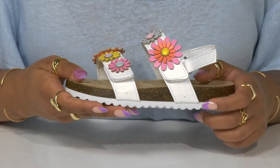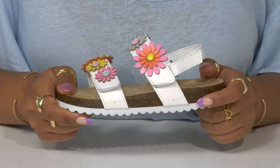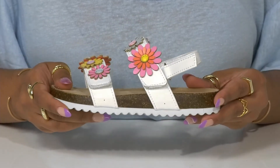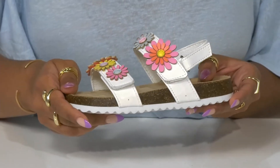A cork midsole adds an earthy look while giving them shock absorption when running around the playground. It all sits atop an EVA outsole, highly ridged for extra traction and stability. Pair these with any floral patterns in their wardrobe to create a stunning look.